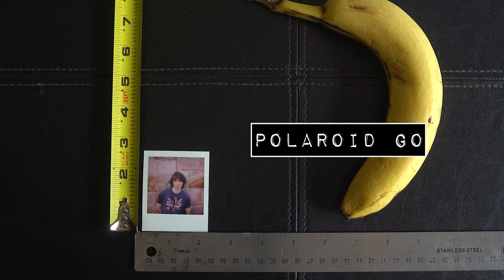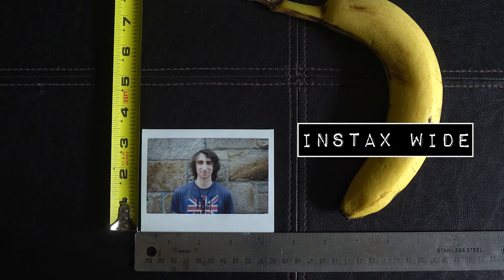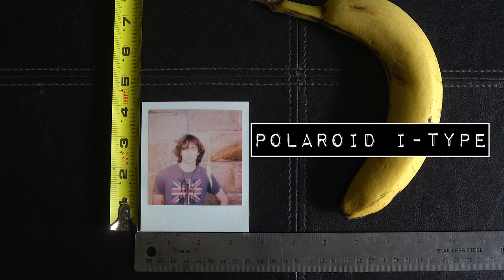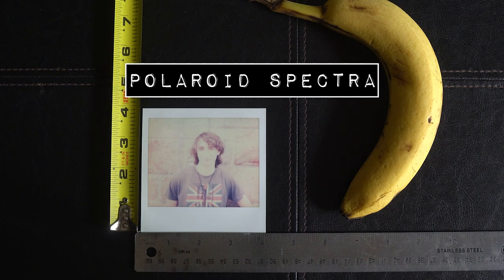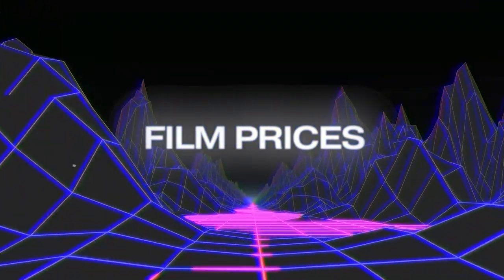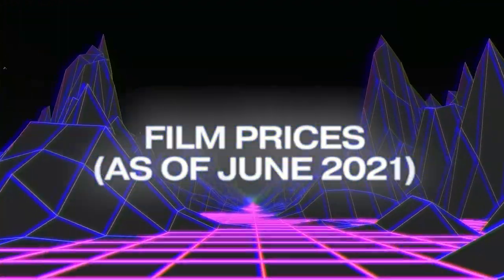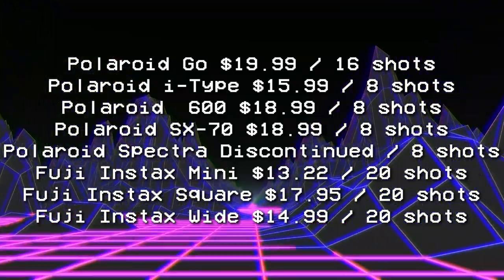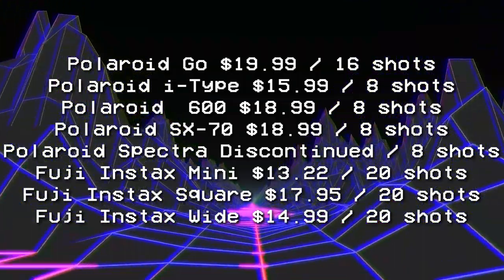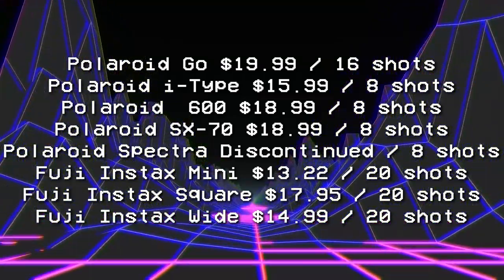Here is a quick montage of all the sizes of the different frames — feel free to pause the video and get a closer look. I'll put all the prices of these films on screen so you can pause and see those prices for yourself. These prices are as of June 2021. Links will be in the description below, but they are not sponsored, I am not affiliated. Keep those prices in the back of your mind because they're gonna play an important role later on in the video.